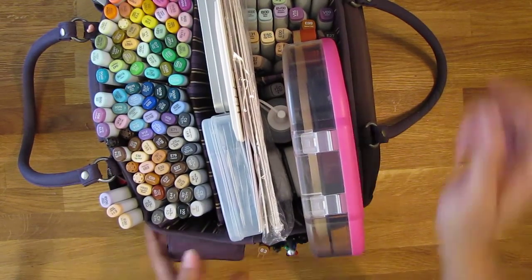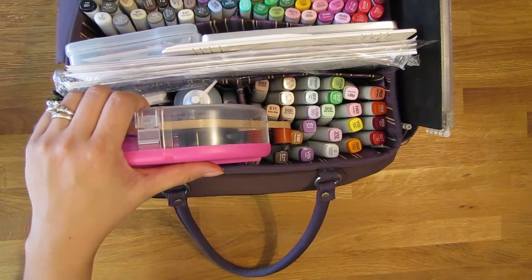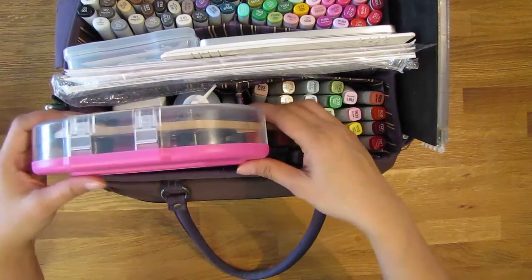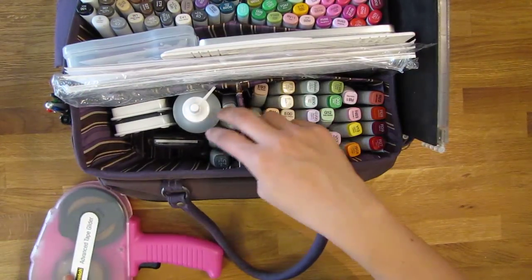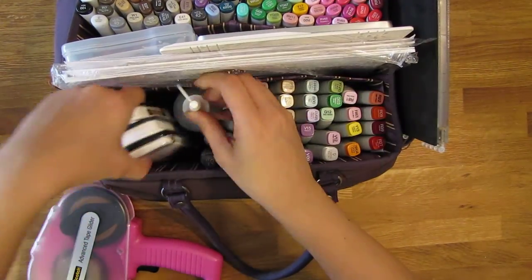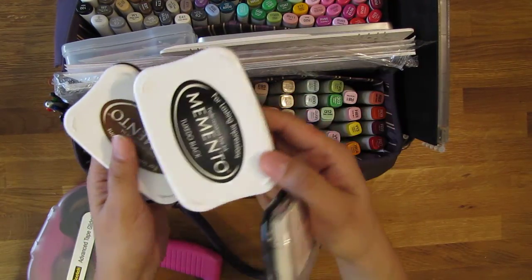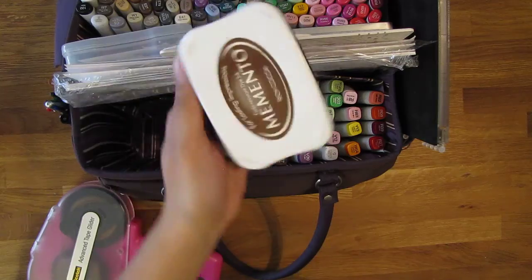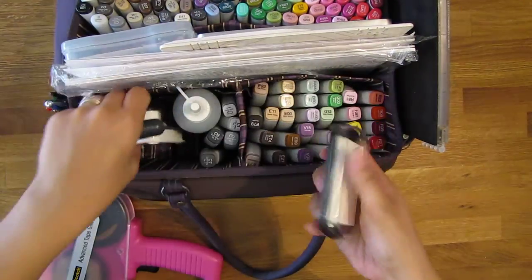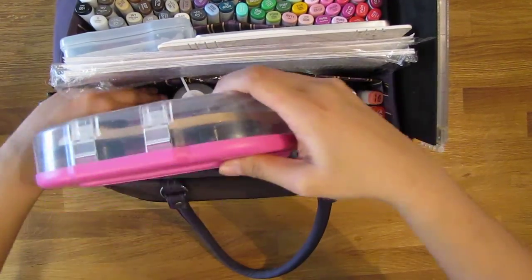The back side of the tote bag has my Copic refills. I don't have that many — not for every marker, just the ones I always use. I also have my ATG gun, more refills, a refill of the colorless blender bottle, and this is where I keep my ink pads: a white pigment ink, Memento Tuxedo Black, Memento Rich Cocoa, and then a refill for the black just in case it dries out.